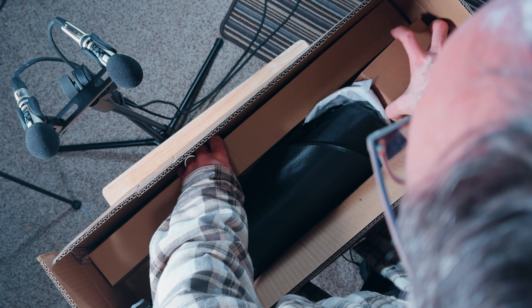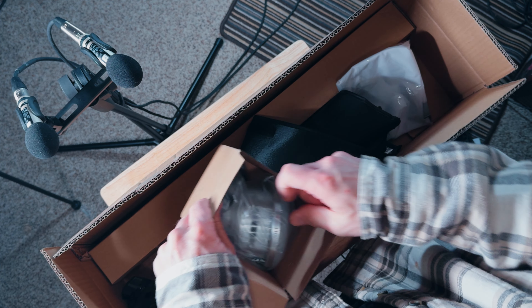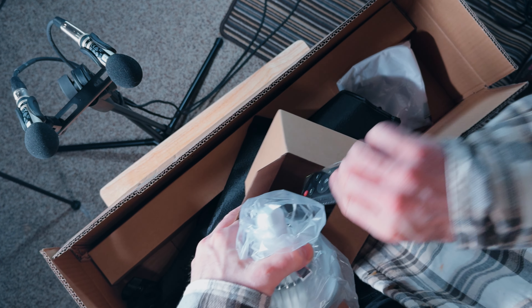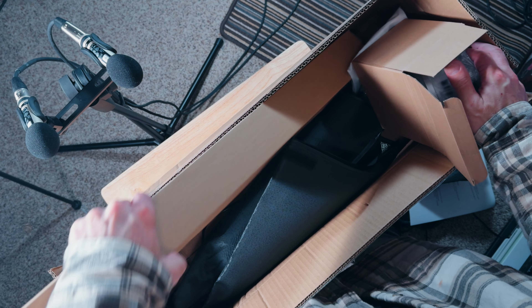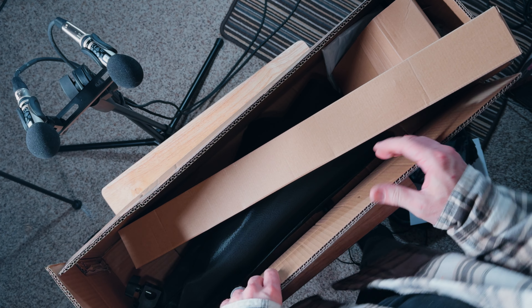I'm going to throw that packaging aside. Let me feature a couple things — there's the bulb, that's the magic of it right there. The remote. This big box here is going to be your stand. Let's just do a time-lapse and the rest you'll see in fast motion.